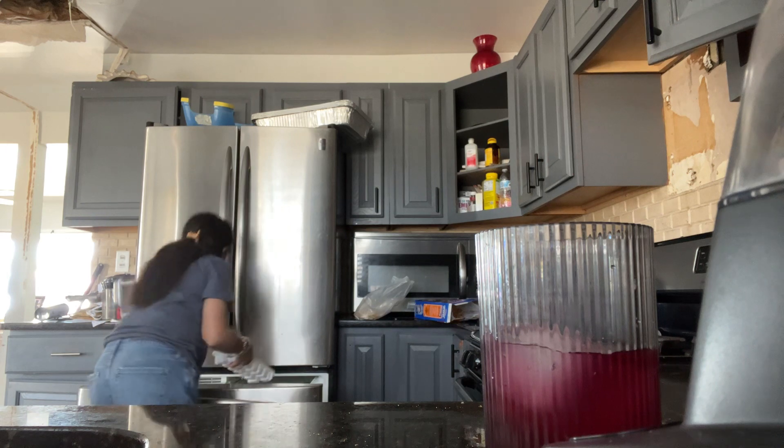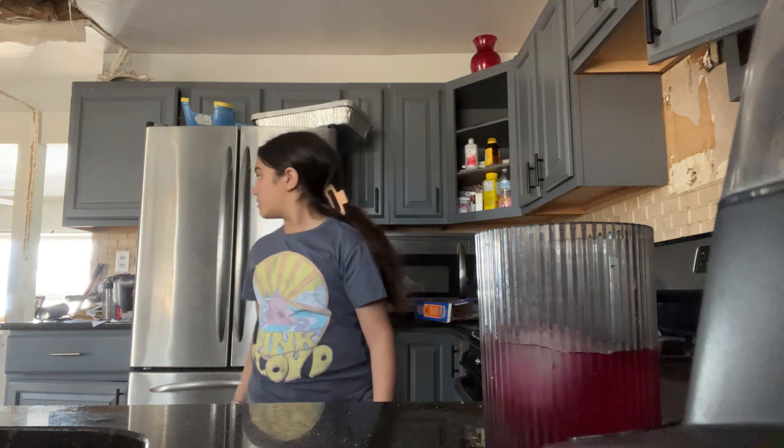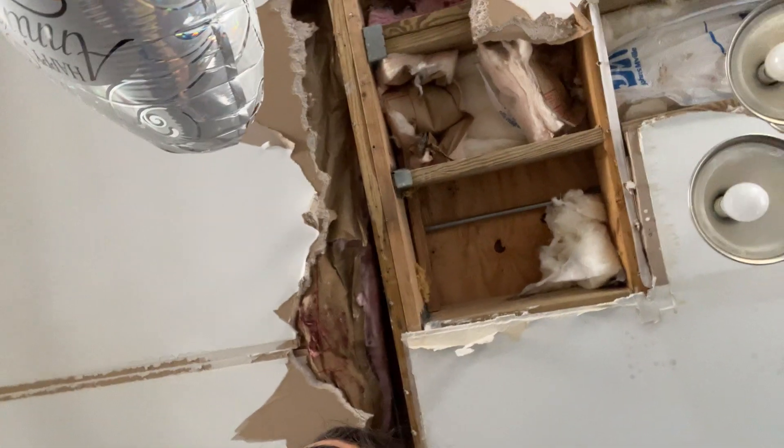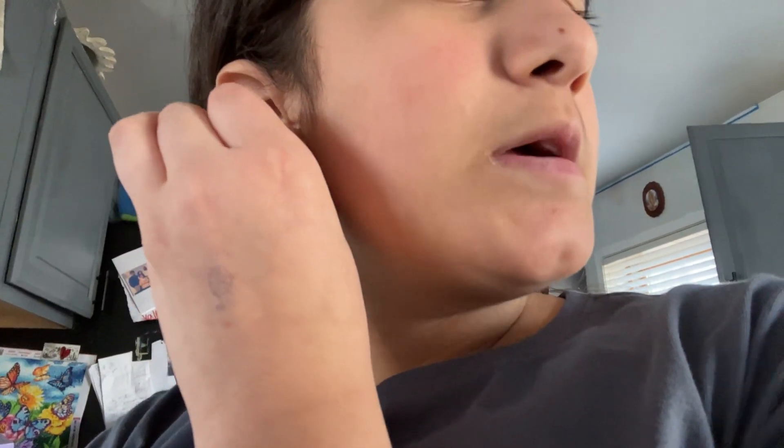Sometimes he doesn't finish it because when he's hungry he's a fast swallower. Call daddy! Call puppy, call puppy, Ma! He can't hear him from the phone though. This is my lunch. Bye guys! Thank you. It's 9:25 in the morning — breakfast time!